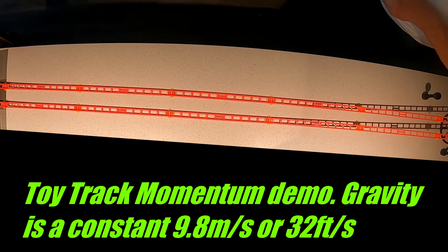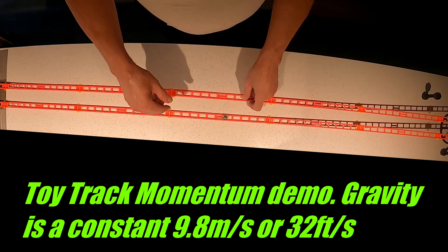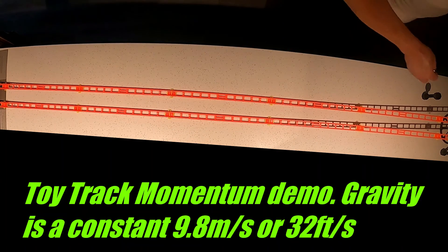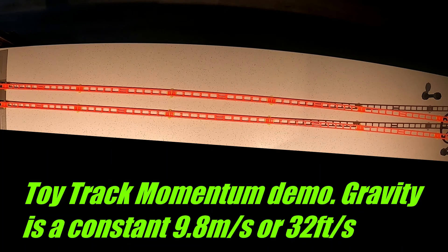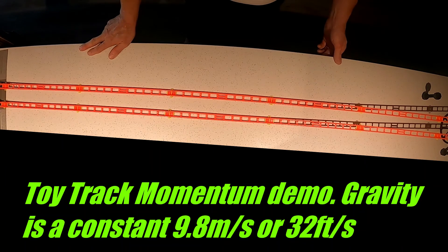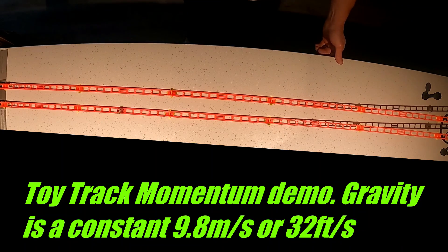I released the marble a little bit faster — I didn't quite get the release at the same time, so I will do it again, paying more attention to getting them released at the same time. That was a little closer. Notice how as soon as they got to the bottom, the steel ball immediately passed the marble. This is correct with ziplines.